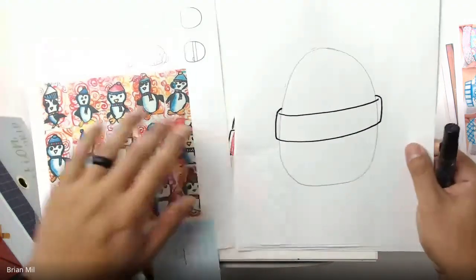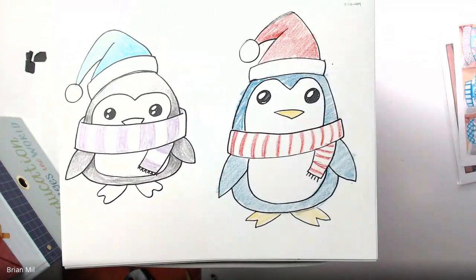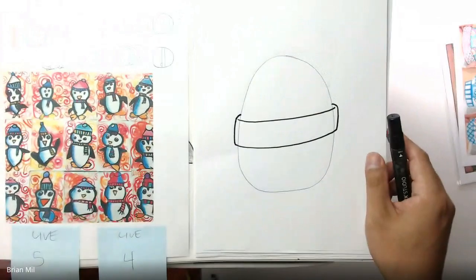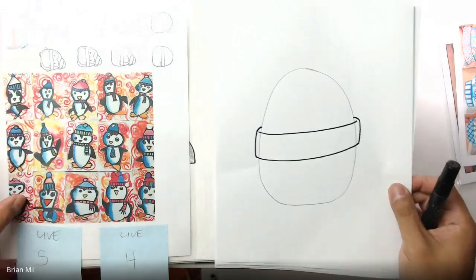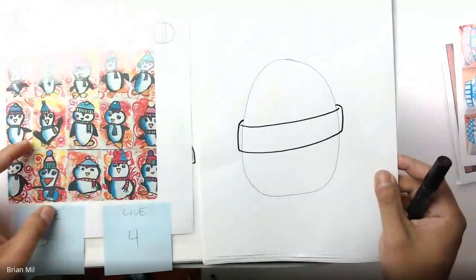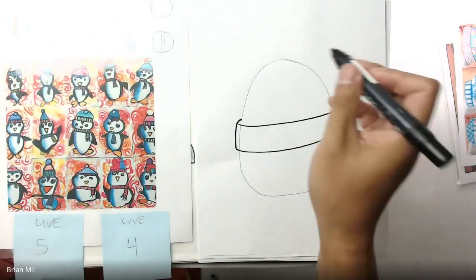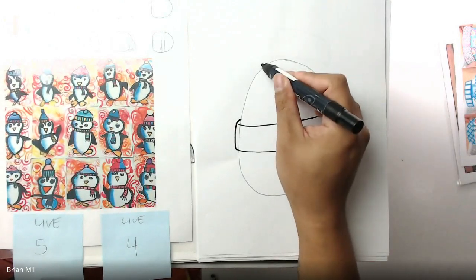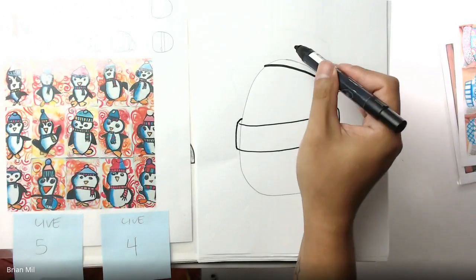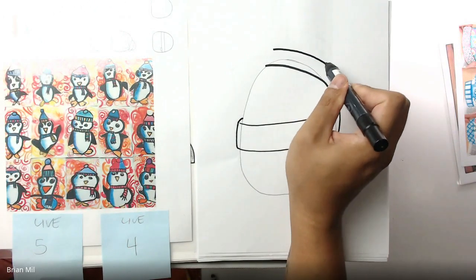On the right the scarf's connected; on the left the scarf looks like it's going around the penguin. Next step is the hat. You can make the hat tilted or straight up and down — it depends if you want the line tilted or not. I'm going to make this one tilted, so I'll draw a curved line going that way and then a parallel line just above it.